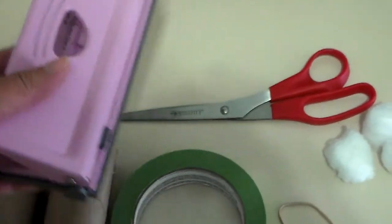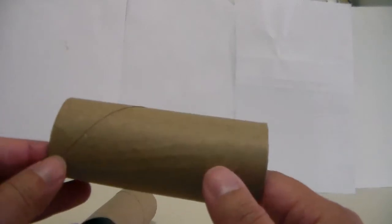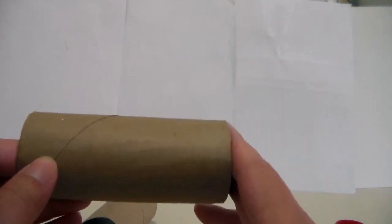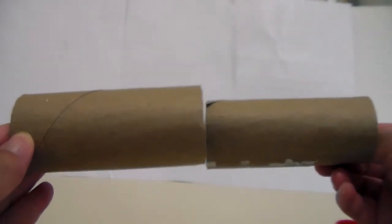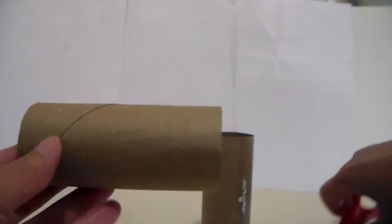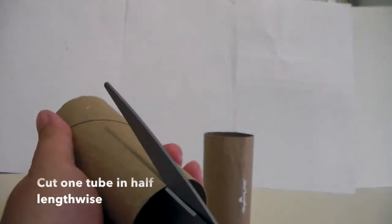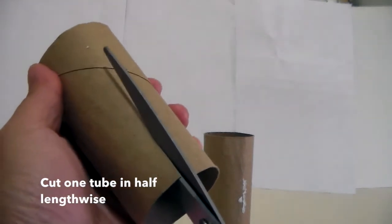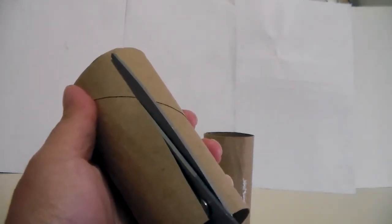Let's get started! First thing you want to do is grab one of the toilet paper tubes — if you don't have a toilet paper tube you can use a paper towel and just cut it in half. Then take your scissors and cut the tube in half lengthwise, like so. It doesn't need to be perfect, as long as it's kind of half.